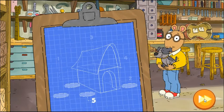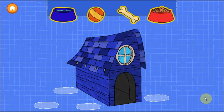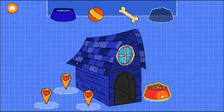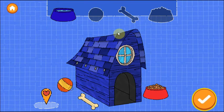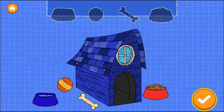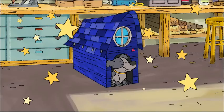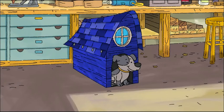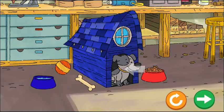In our last step, we can add accessories. Drag things in to make the dog happy. Tap the next button to continue. Nice job building a home for the animal. Look how happy the dog is! Drag things to the dog to make it even happier.